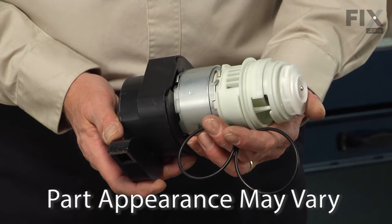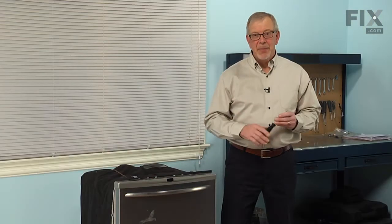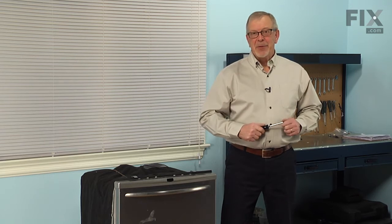Hi, it's Steve. Today we're going to show you how to change the motor assembly on your dishwasher, and it's a really easy job. All we're going to need is a number 20 Torx driver. Let me show you how we do it.